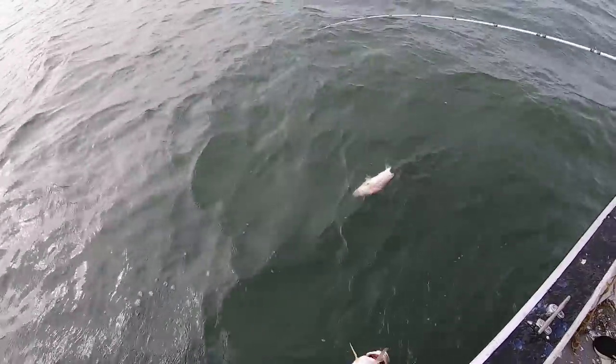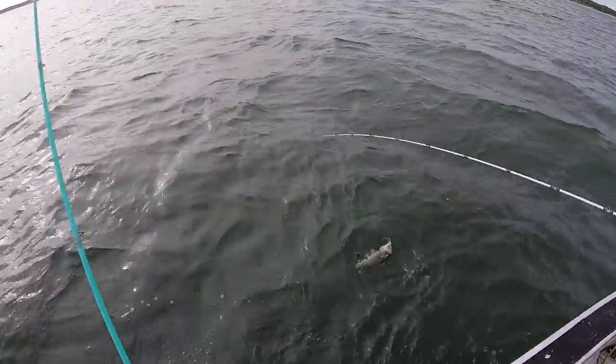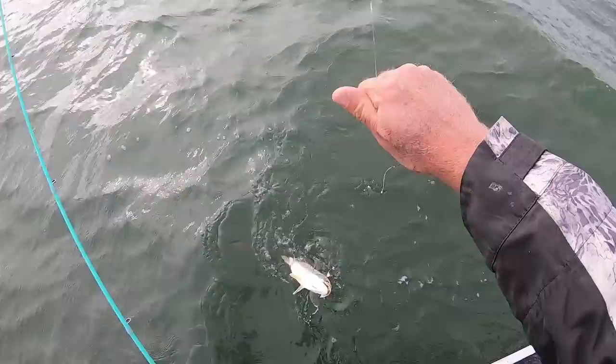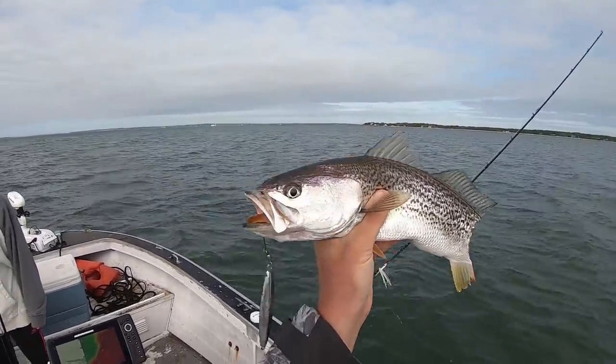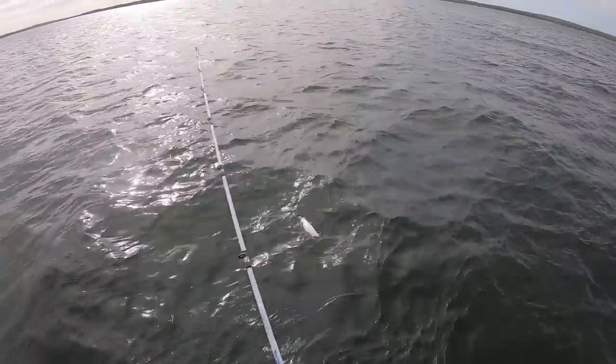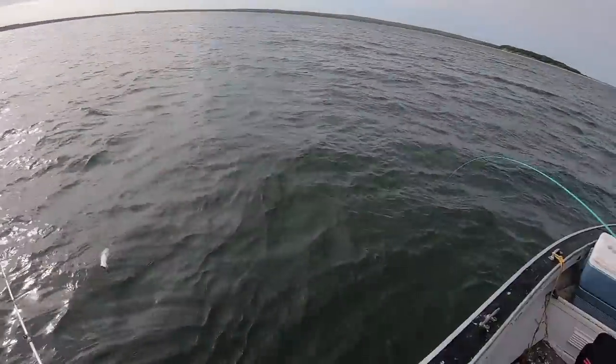He probably got bit by something while I was pulling him up. Bring the leader. I haven't seen that in a long time — I guess that was a big bluefish that did that. Boy, as soon as I went down — it's a big one.